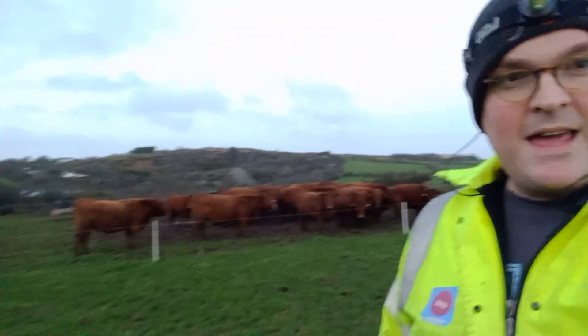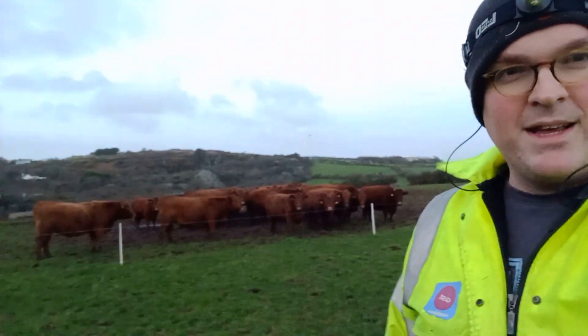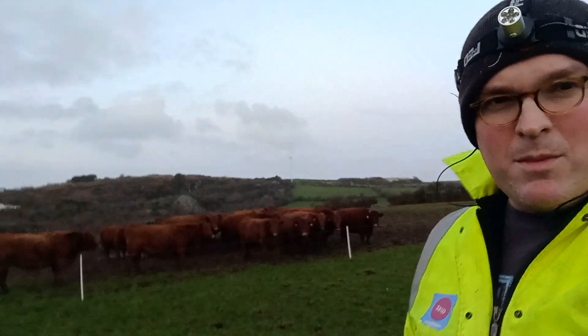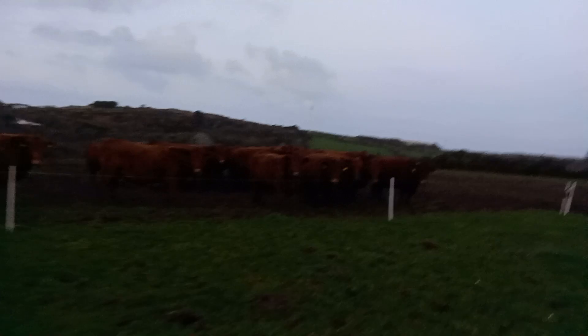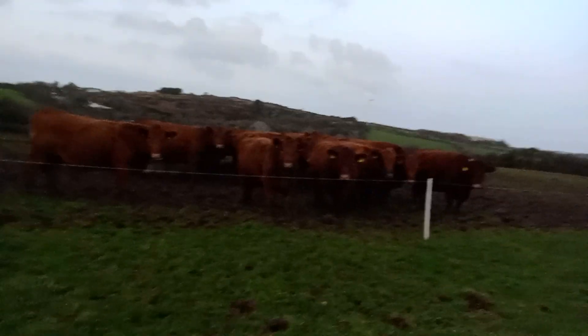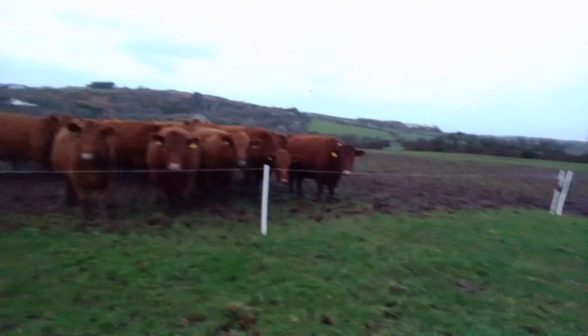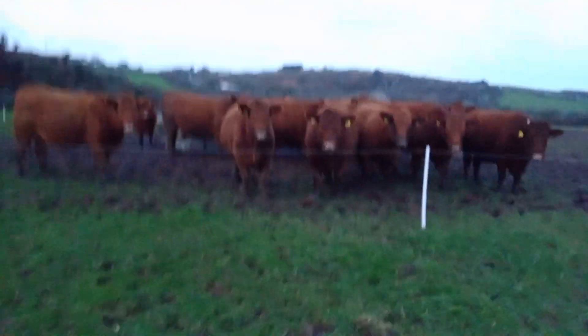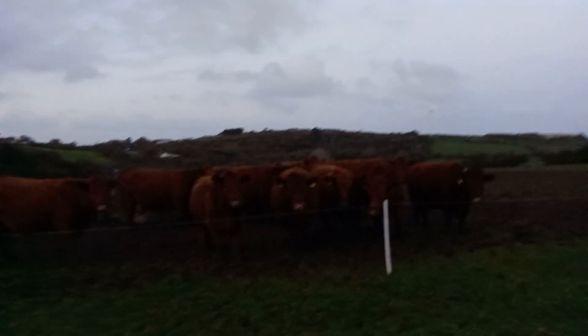We've got the main herd of cows behind us. These are dry cows, so they're not producing milk at the moment. Most of them are in-calf in the field, and there are a couple that, once in-calf, we'll get rid of before calving time. But we keep them out in the field because that is the cheapest way to keep them, and also we believe it's the best way for their health.